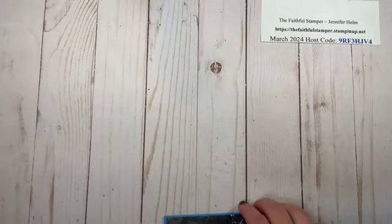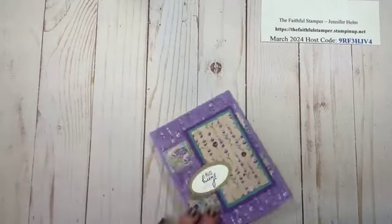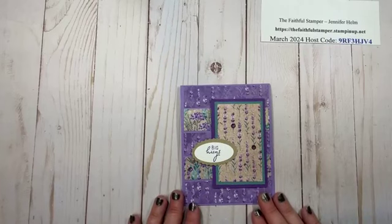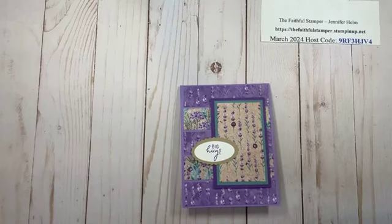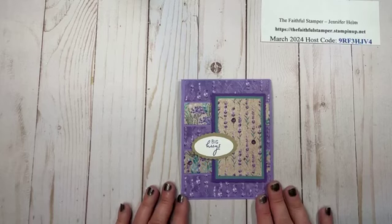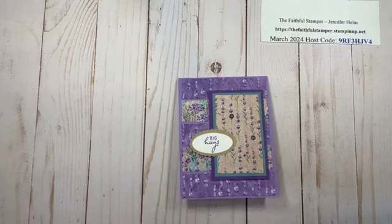I hope you enjoyed learning how to make this quick and easy five-strip DSP card. If you haven't already subscribed to this channel, I would love to have you here. You can also join my Facebook family at The Faithful Stamper on Facebook, where I share information about products, sales, and specials that Stampin' Up! has going on. Thank you so much for watching — take care and happy crafting!